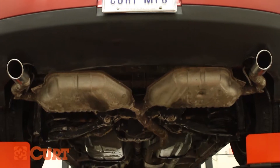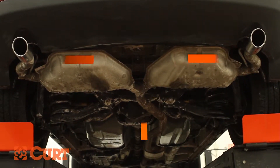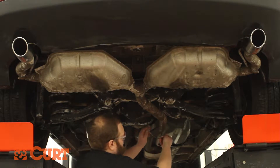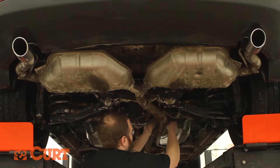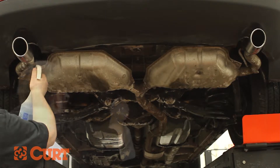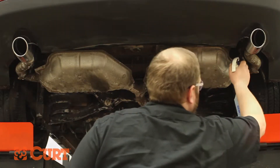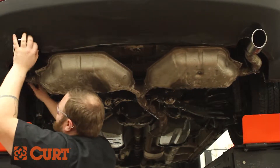We will be lowering the exhaust system. Use a penetrating lubricant or soapy water mixture on the rubber exhaust hangers for ease of removal. Support the exhaust system with a ratchet strap or coat hanger to prevent damage. Use a specialty tool or pry bar to lower the exhaust.